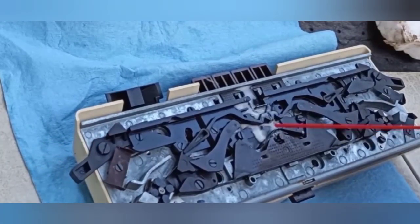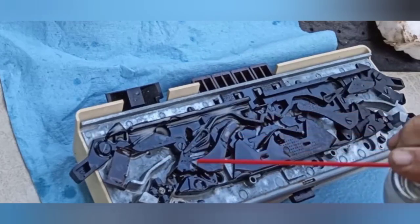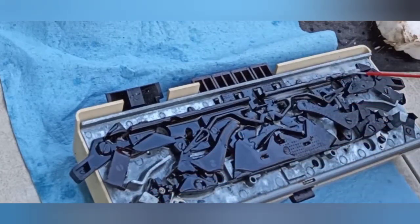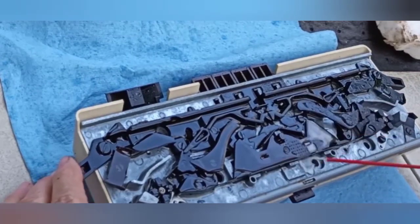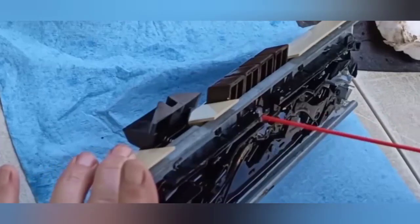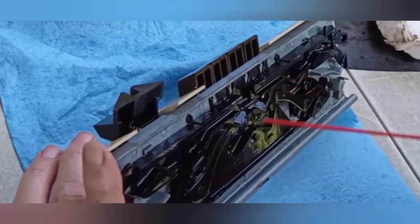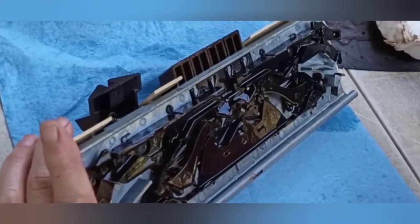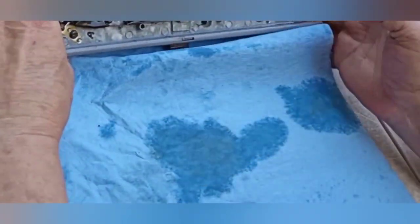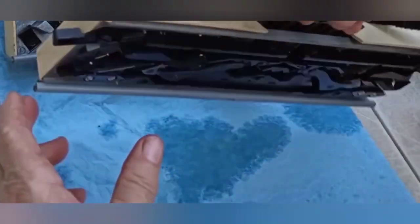First of all, I'm going to spray in some LPS1 so that any corrosion might get washed out. I really don't see any, and do the beginnings of lubricating. Then we'll let it sit a minute and see if things have loosened up at all while we go on to the other one.